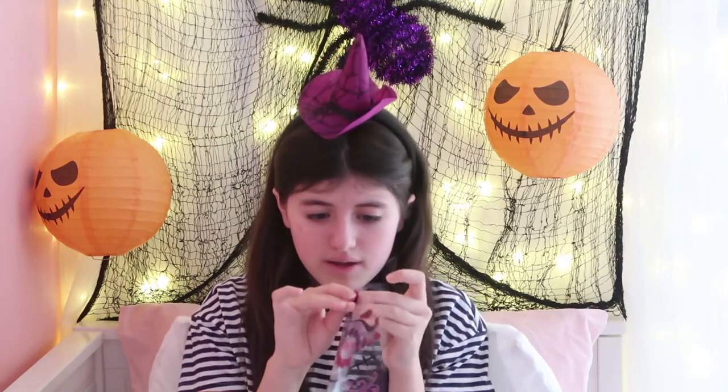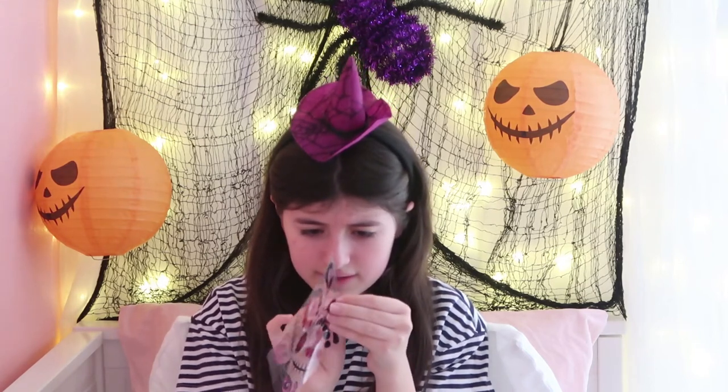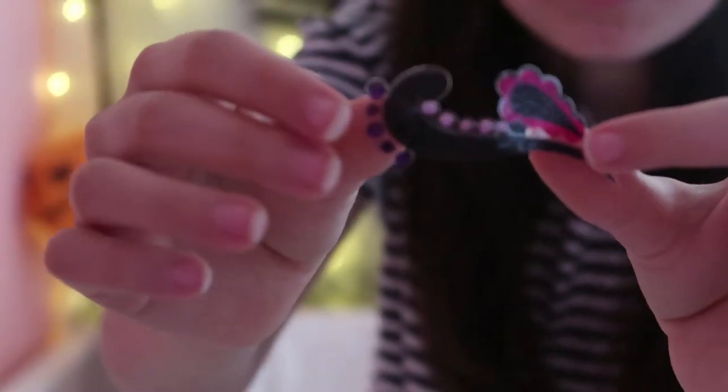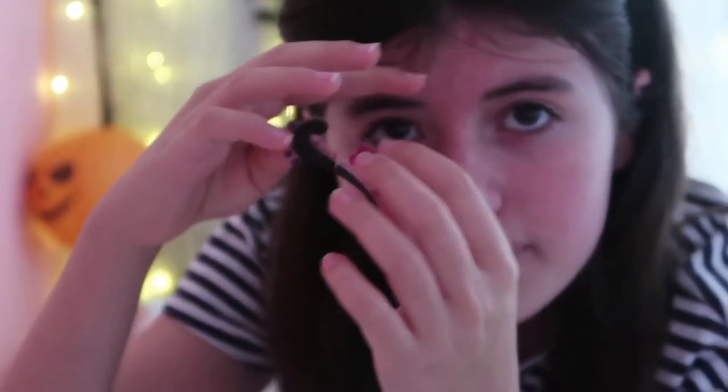I think we should start from top to bottom, so the best sticker to go with first is the top one. Yeah, it's like a sticker - this is the first sticker I'm going to be applying to my face. I've put my hair up and I'm going to apply it up there.